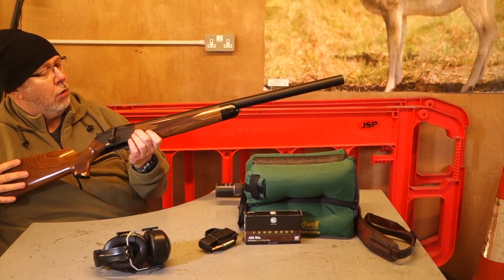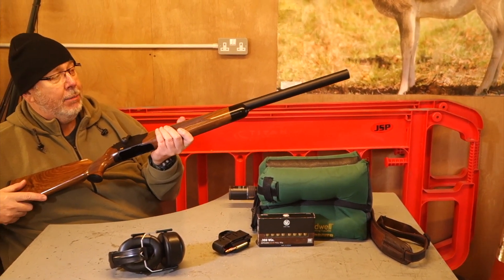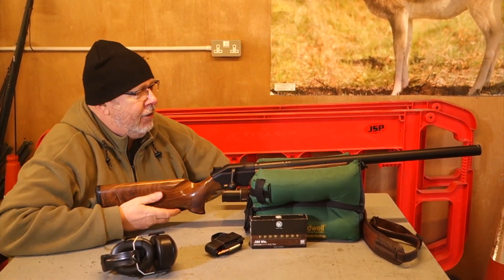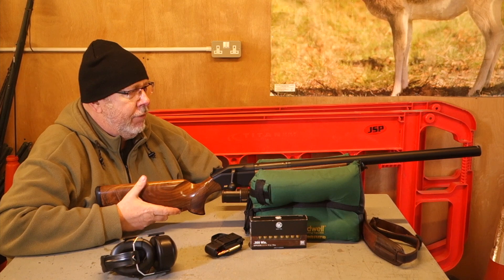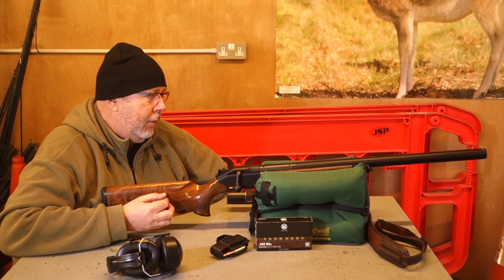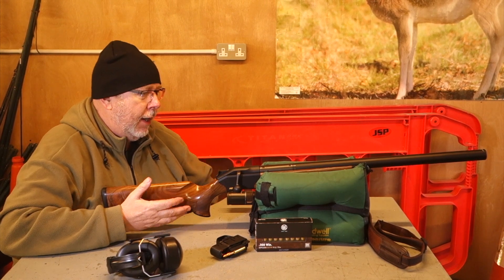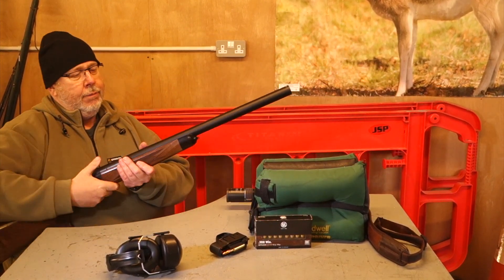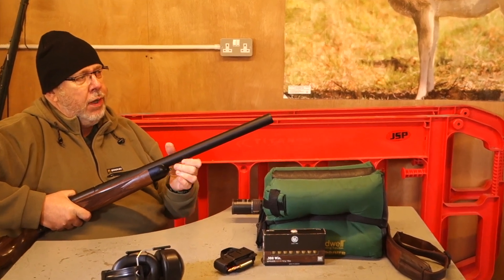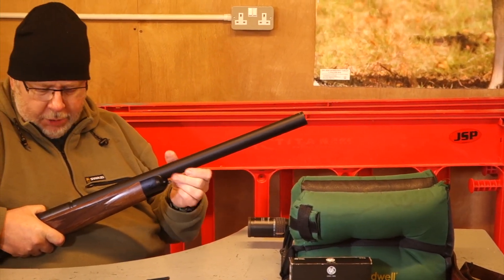You know me, I like R8s, I've got one, but this is just a little bit different. It's not, as Bruce Potts would want, a subsonic rifle designed for very slow loads. It's a standard hunting rifle that's been modified to take a full-length moderator, to give you the ability to hunt without having to wear ear defence — for you or your dog.